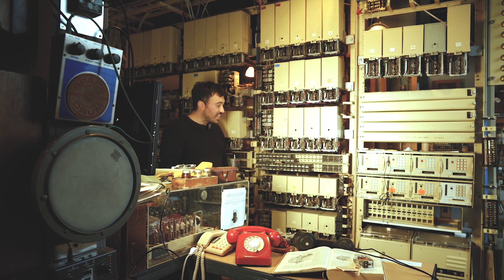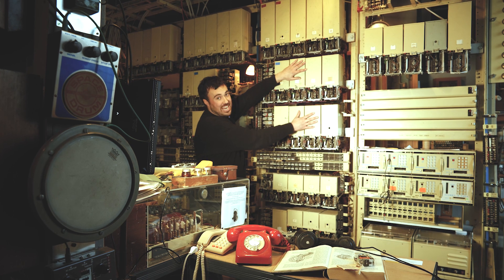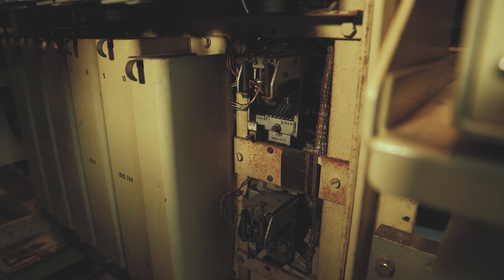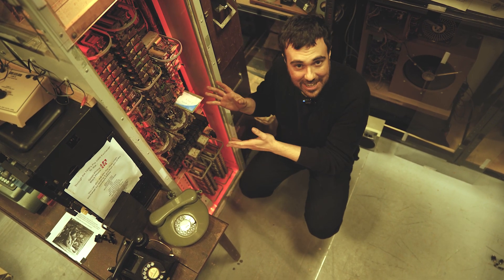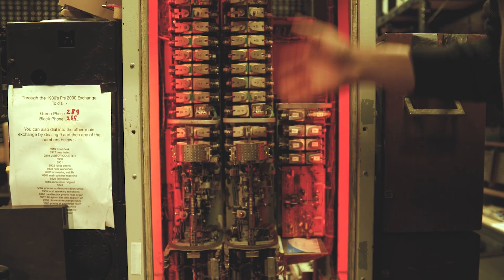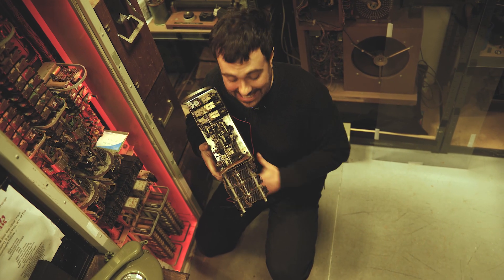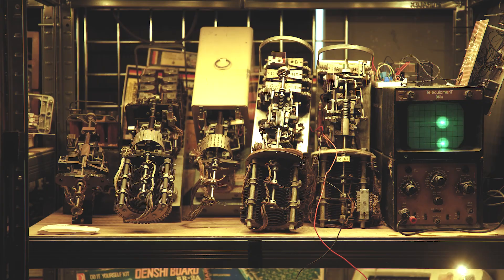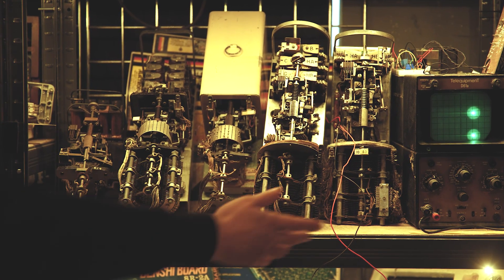In this UAX 13 type exchange, we have three different types of two-motion selector: line finders, a big group of group selectors, and some final selectors. We also have some uniselectors working as allotters. All those two-motion selectors are 2000 type. This is an earlier pre-2000 type from a 1930s exchange at the museum — they're a lot bigger and bulkier. It's also much harder to maintain these because the cradles are bolted on; you can't just unplug them like on the UAX 13. The museum also has a collection of odd pre-2000 selectors from different manufacturers, and a couple of 4000 type selectors which are rarer — they really warrant their own video.